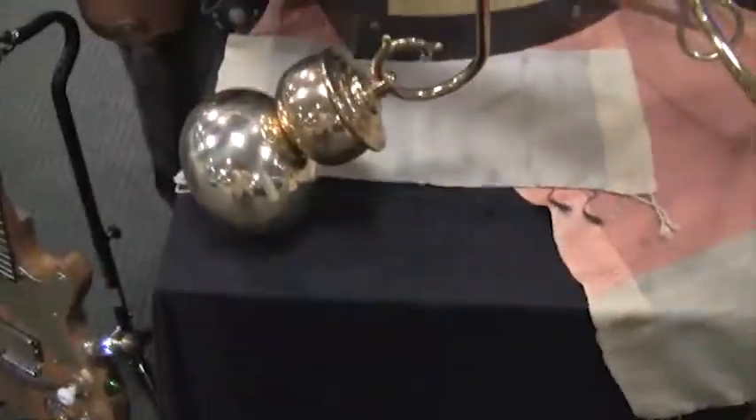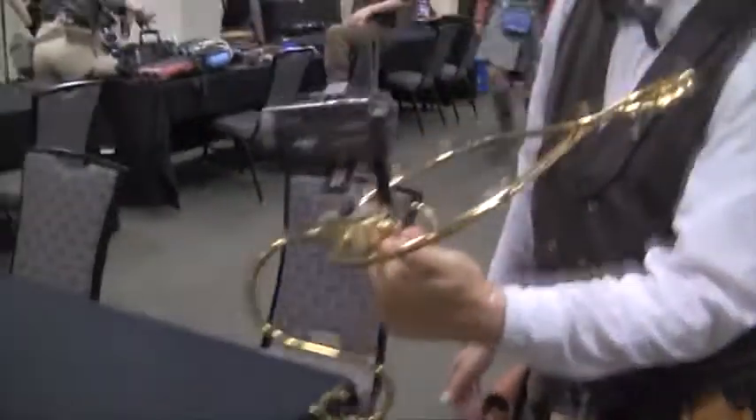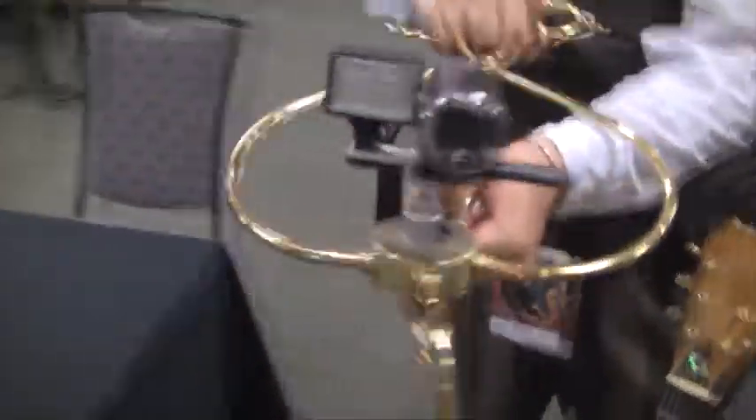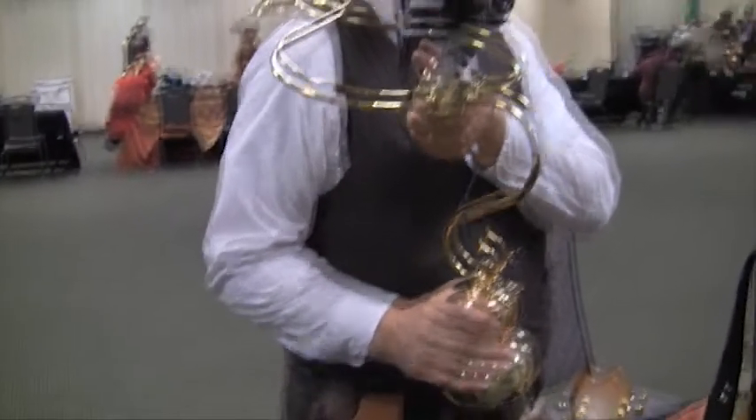Moving on over here, I have my steampunk steady cam, and it is actually a functioning steady cam. It's not perfectly balanced right now, but it's close. I can hold it in many different positions, even up on the shoulder if I need to.